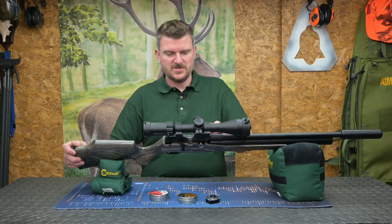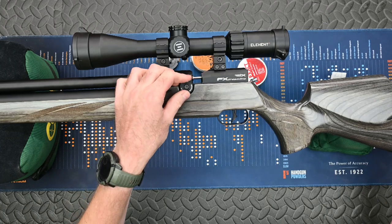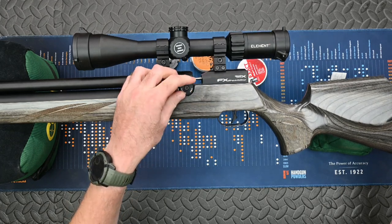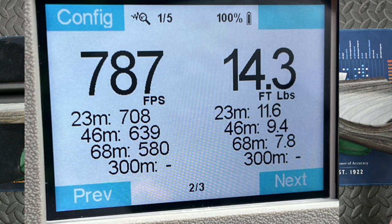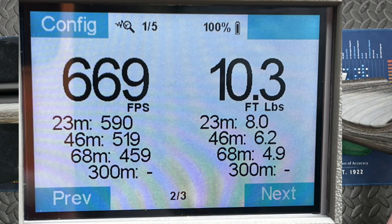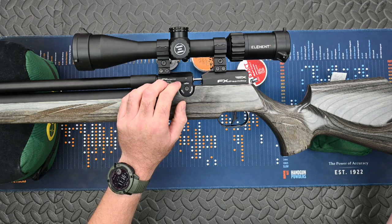The three-stage power adjuster on the left side is knurled and easily gripped, offering high, medium, and low settings. I measured high at 19.2 foot-pounds, medium at 14.3 foot-pounds, and low at 10.3 foot-pounds from the 100 bar AMP regulator pressure.